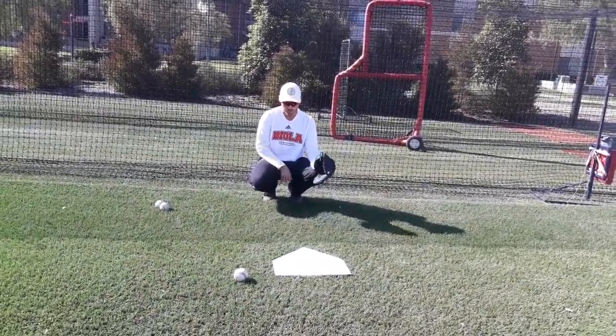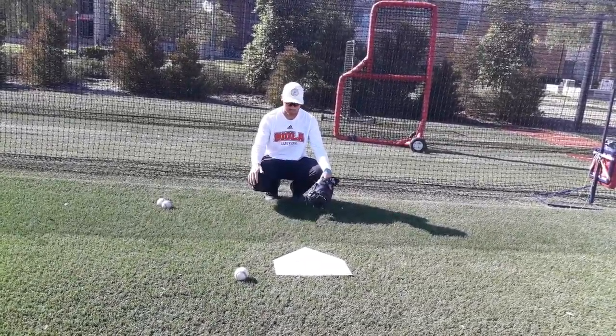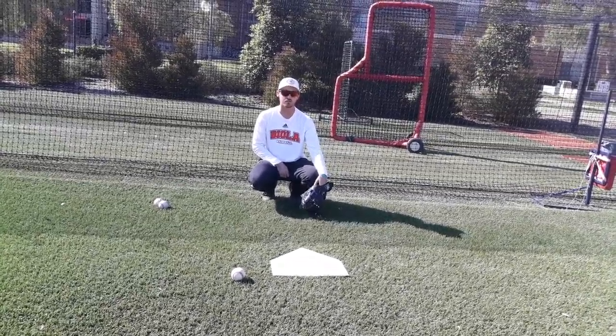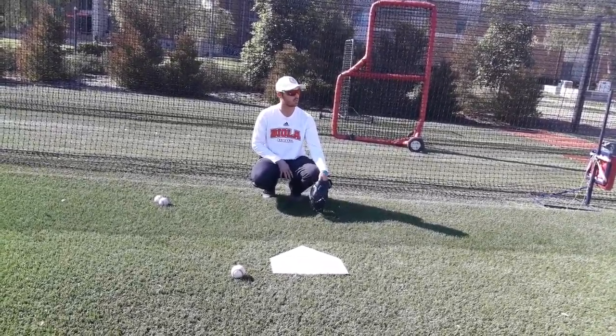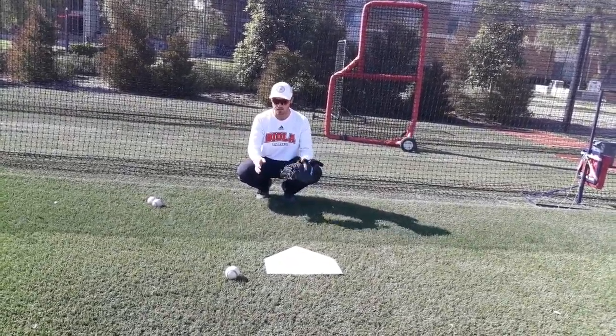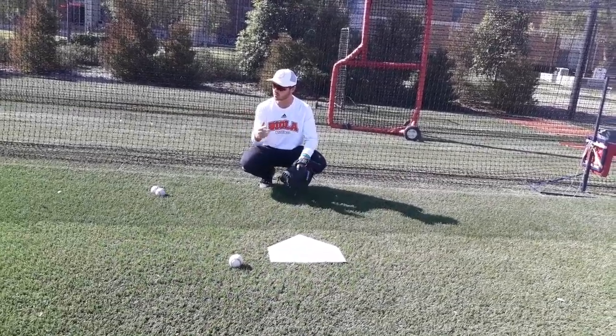The biggest thing is being tight and close to your crotch. Right knee down, left knee slightly up, using your glove to protect everything else — that helps a lot in terms of giving signs. And as coach said earlier, setting up consistently makes it extremely difficult for anyone to pick your signs.